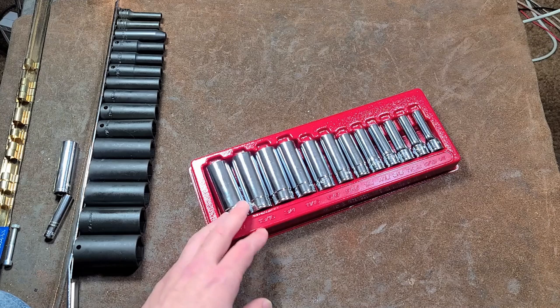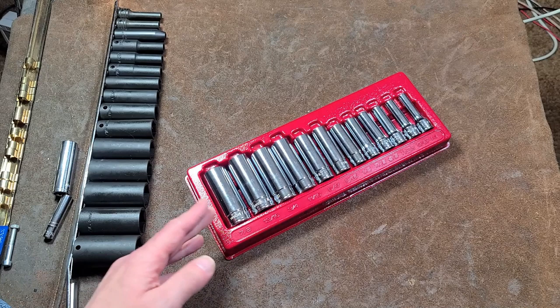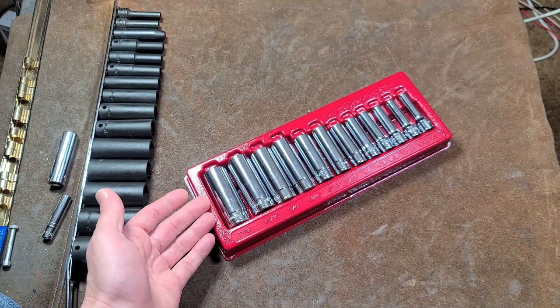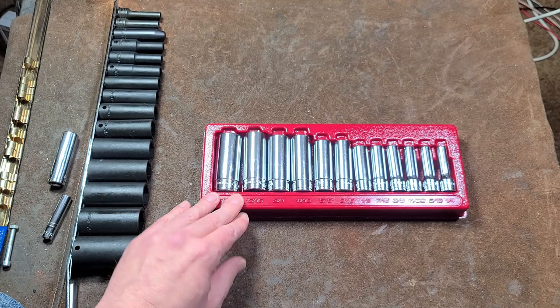Caddis Maximus here doing an initial impressions review of the Harbor Freight Icon 3/8-inch deep fractional socket set. With a coupon they're about $32, so they're pretty cheap. My real reason for getting these is that for the longest time I've only had a seven-piece fractional set going from half inch through 7/8, so I decided to pick this up. This set does give you a quarter inch and 11/32.